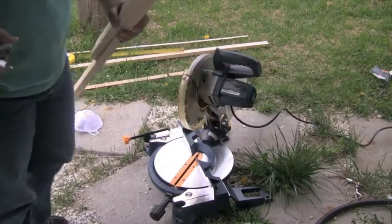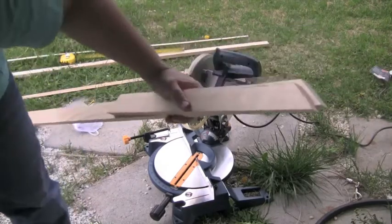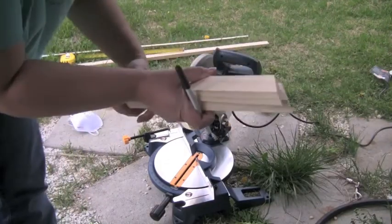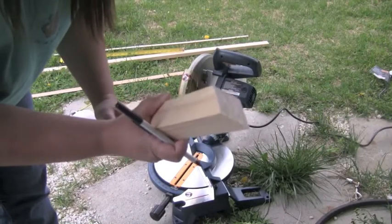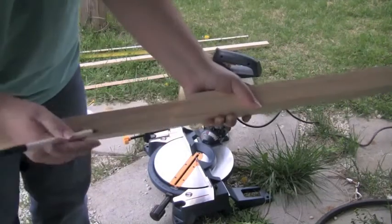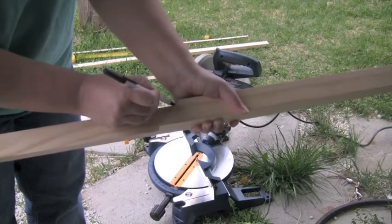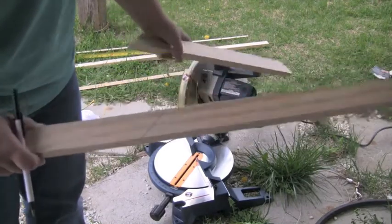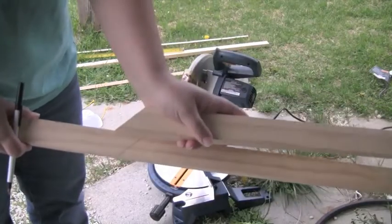Alright, there you have it. So you get these two pieces the same exact length. When I cut, I want to line up the wood so that it is exact, or as exact as possible. Go down to the bottom, use your pencil or pen, and make a mark like so. That way you're going to get the same size as this one.